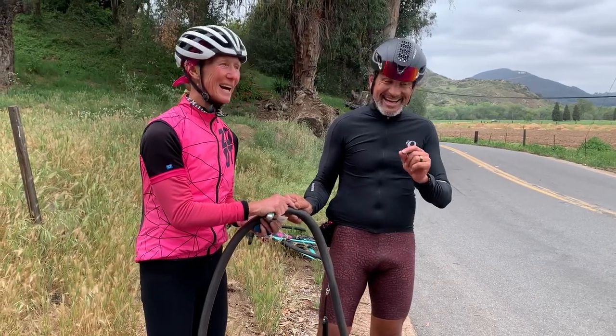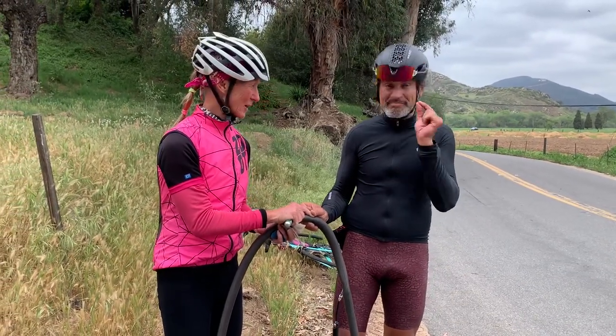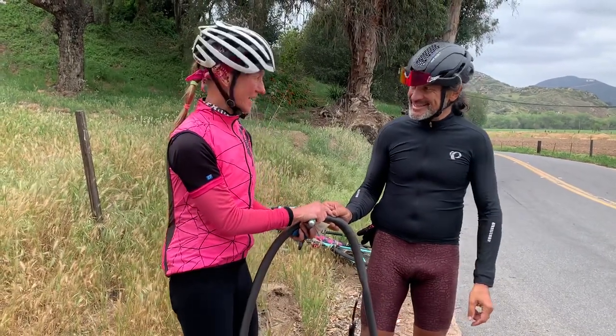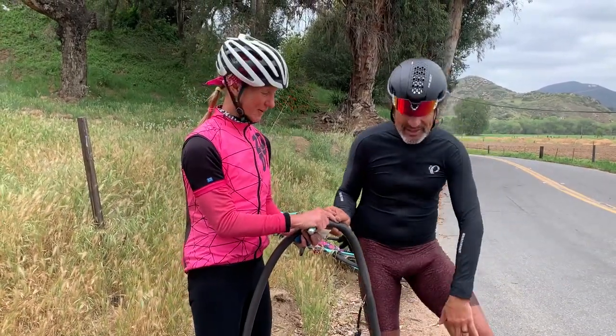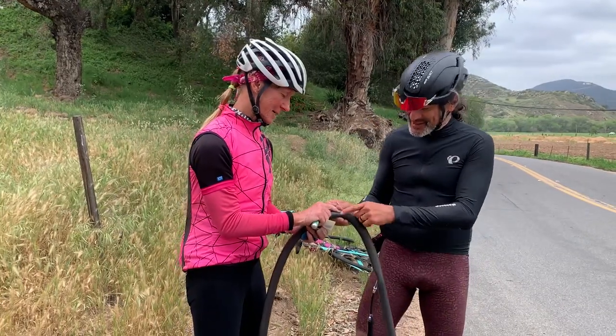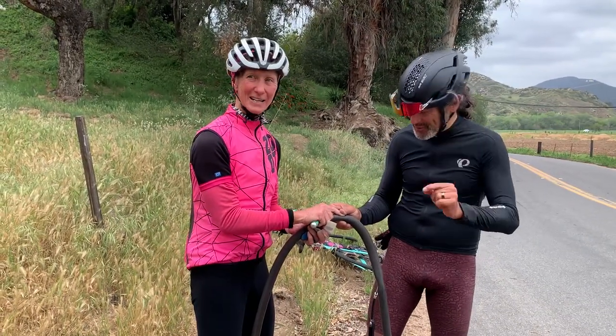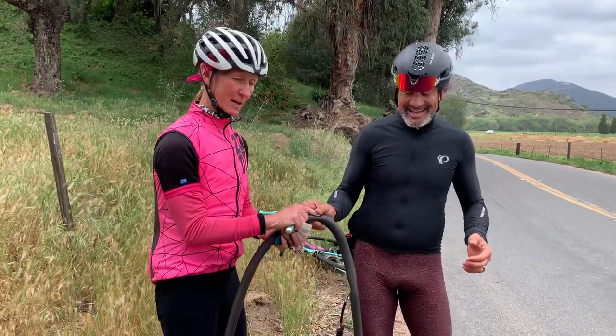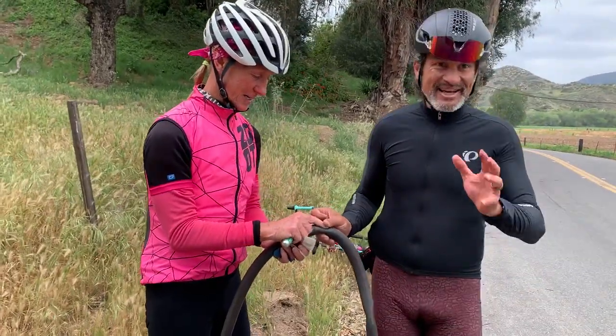We have a flat, and the spare tube is broken at the valve stem — brand new, broken at the valve stem. So now we have this tiny little hole and it's so hard to find it to put a patch on.